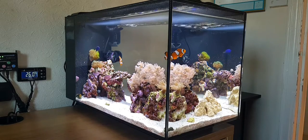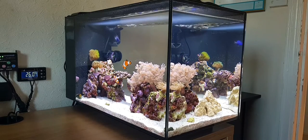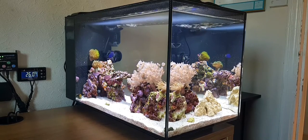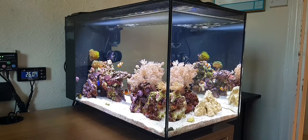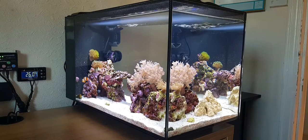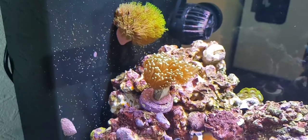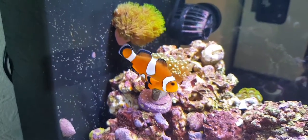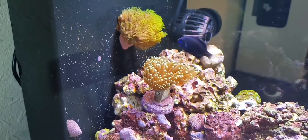Hey guys, today I'm going to be talking about my torch euphyllia coral — my new torch coral. I'm going to go through where I got it, when I got it, how much it was, and then a couple of tips I know about the coral already. I did do a little bit of research beforehand for any big warnings, so yeah, let's get started. Here's a little close-up of it.